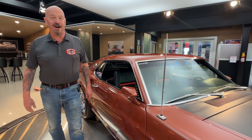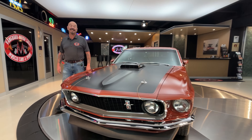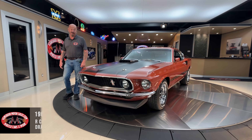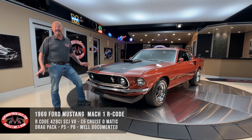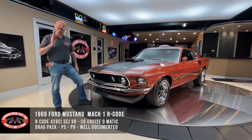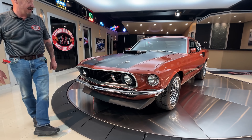Hey guys, welcome back to Vanguard Motor Sales. I got a special treat for you today. We have a 69 Mustang sitting right here, and yeah, it's a drag pack. She's got the 3.91 rear end in it. It's got the Super Cobra Jet 428 under the hood and it's Indian Fire Red.